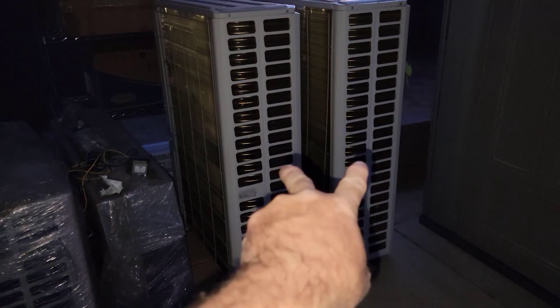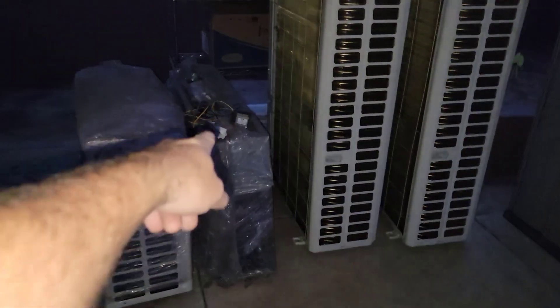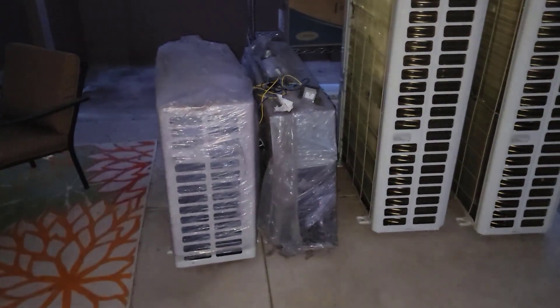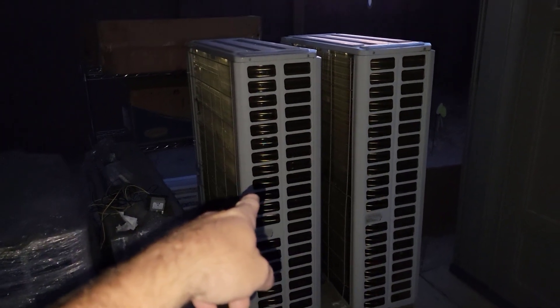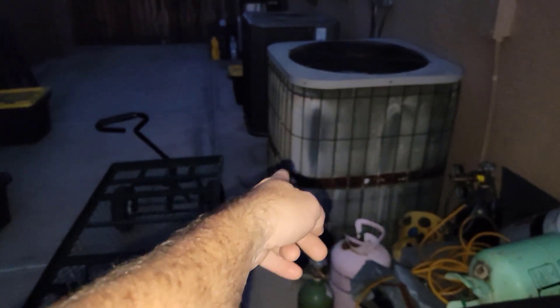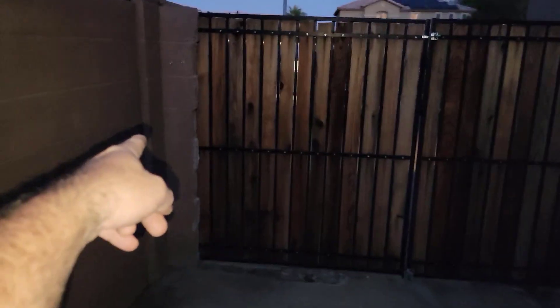So those two units I think will be on my house. That's an actual air handler there — three ton, three ton — and those were exchanged-out units so there's gotta be something wrong with them. Someday I might hook them up and try it out, but I think I'm just gonna put scrolls in them and make them my central air at the house. Right now these units stick out quite a bit from that gate, and when I pull my 18-foot trailer back in here it's real tight trying to miss that block wall and these things.